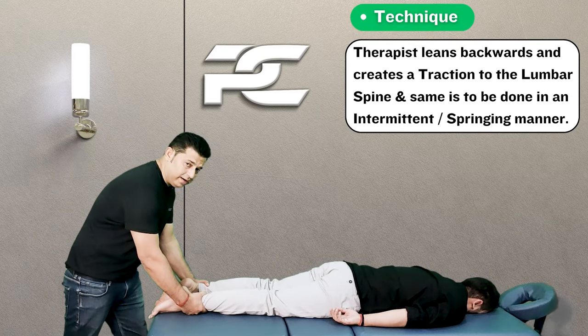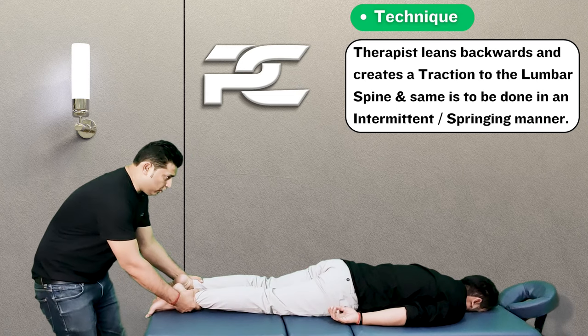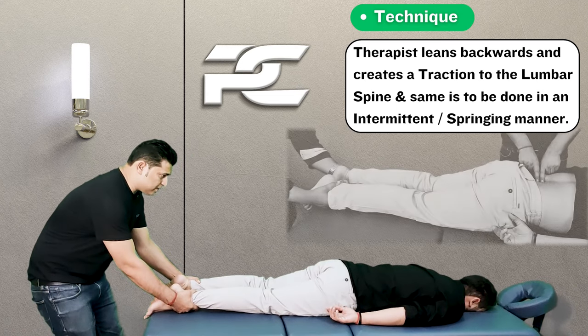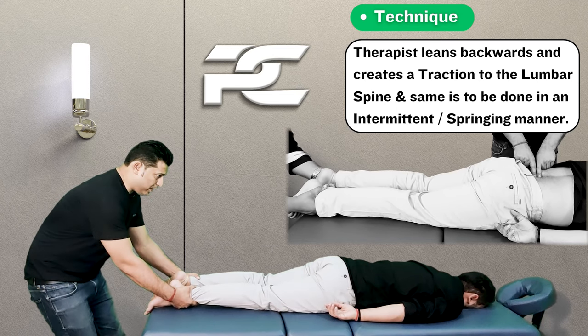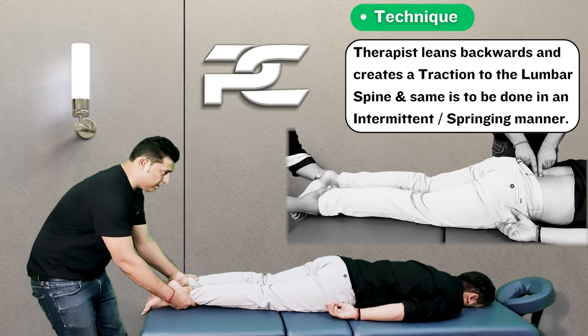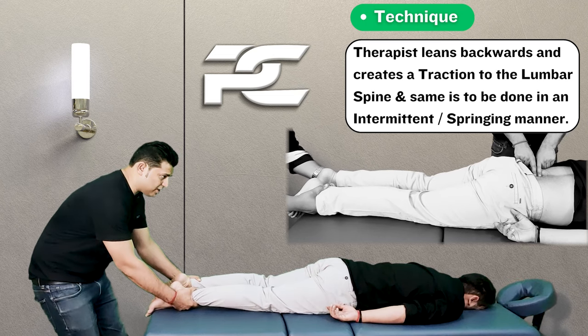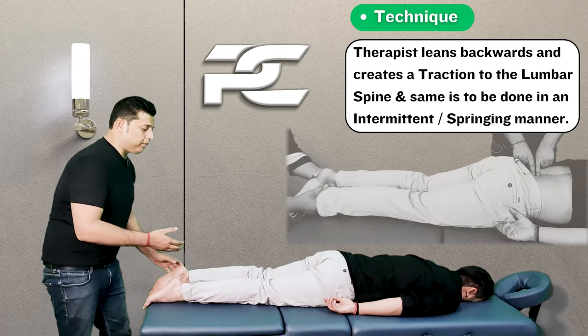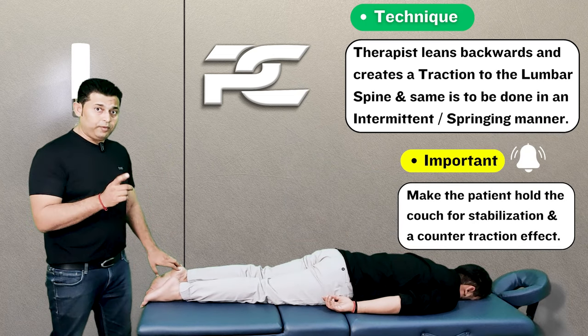The therapist is going to lean towards the back leg to create traction in the lumbar spine. From here, the therapist very gently starts swinging the body forward and backward so that the same force is transmitted onto the low back region of the patient.